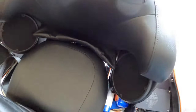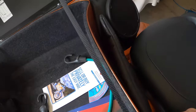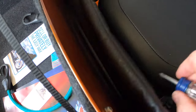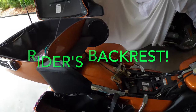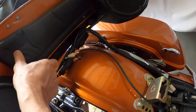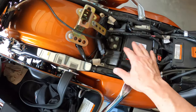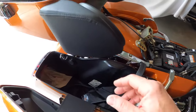Then we have to reach back in here - this might be easier with the tour pack open - and we have to get to the seat bolt, which is that screw right there. With the seat bolt removed and the passenger backrest taken out, all I gotta do is pull up on the seat and off it comes. Next thing I'm going to do is unplug the wire harnesses and reroute them on top of the battery compartment just to keep them out of the way, tucked under the seat.